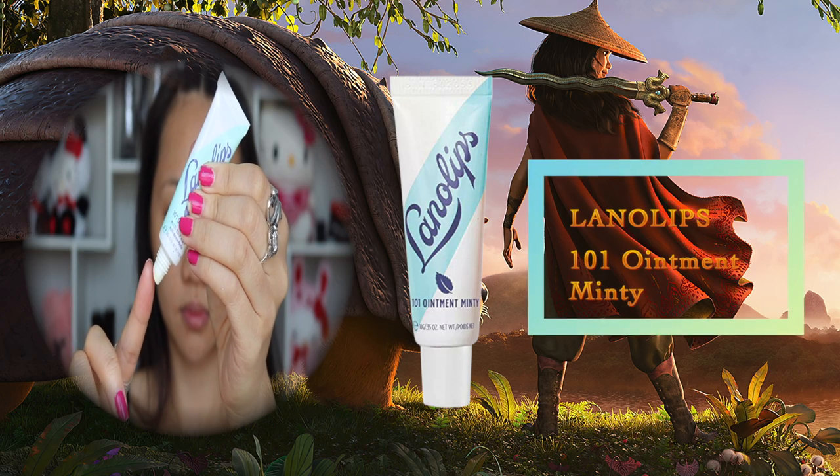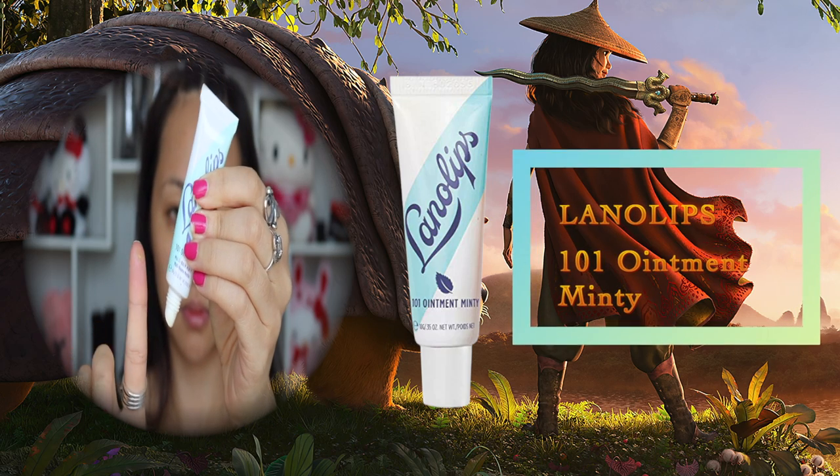This process is really critical because it's going to help your foundation from looking patchy or cakey throughout the day. Another essential part that we usually forget is prepping our lips. I'm going to use Lano Lips and apply it all over my lips so they can be nice and ready whenever I apply lipstick later on.